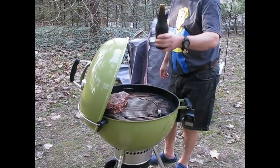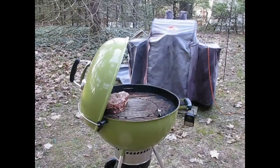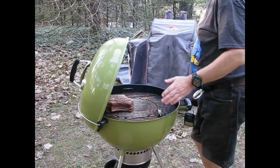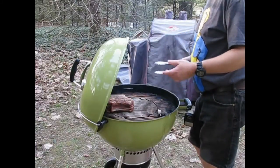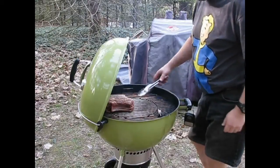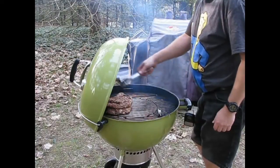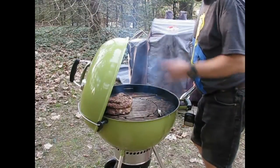Rock on, drink on. It's been about close to four minutes — after three, before four. I didn't oil the grate — you can do it, you can't, I don't give a shit. Some people say do it, some people say don't. Some of your seasoning is going to stick to it anyway — it doesn't matter, just scrape it off. Nice. I'll get this side seared off, sear the edge, and we'll be good to go.